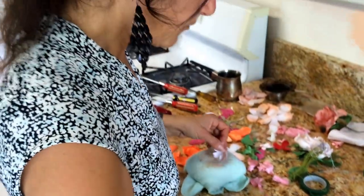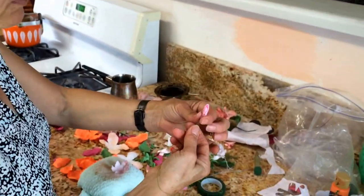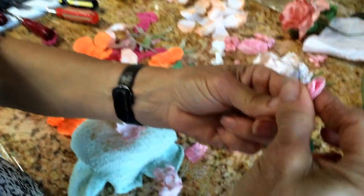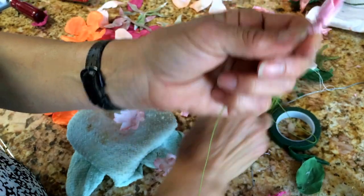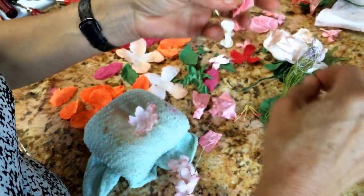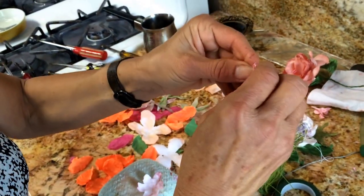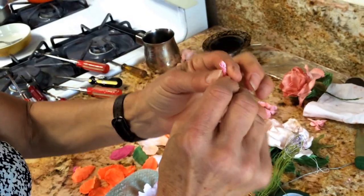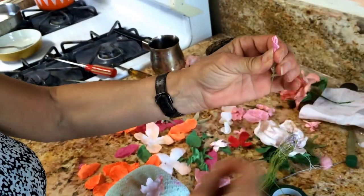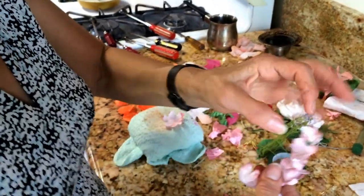I already prepared it. To start, what you need is a wire like this, and put the material around it — which is the same way you do the roses. You hold it, you fold it, you take a wire and you roll it around just like this, and you put the wire around it. That's how it is.